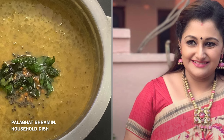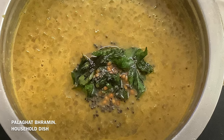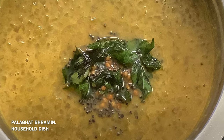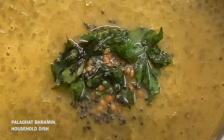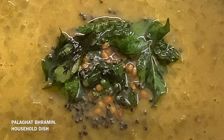This dish is made with vegetables and dal. It has a mild yet flavorful taste. It is made with vegetables like sene, pumpkin, cabbage, and banana stem.